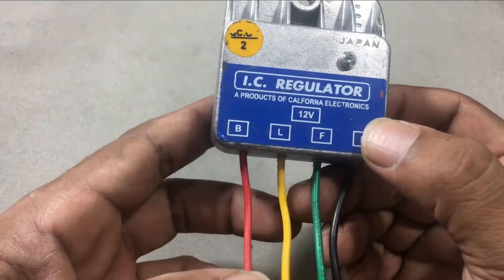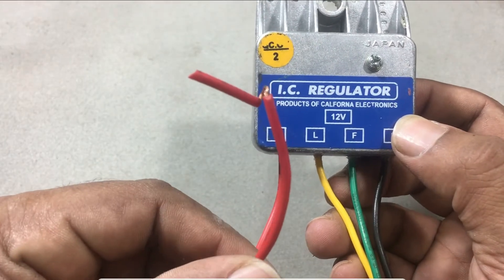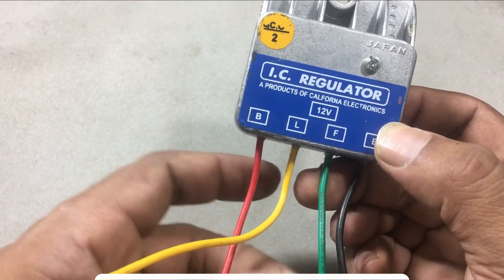The B wire is for ignition supply of the car, and the L wire is for the car battery light indicator. The green wire called F is for the field coil of the alternator, and the 4th wire called E is for ground.